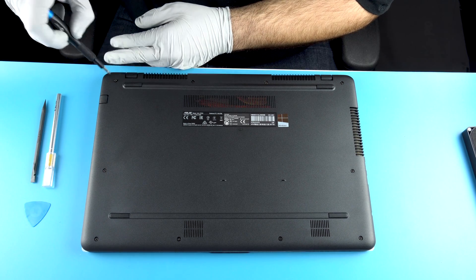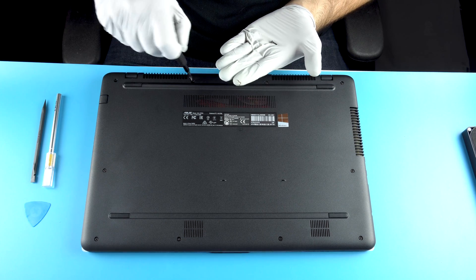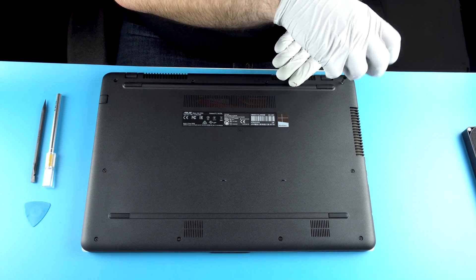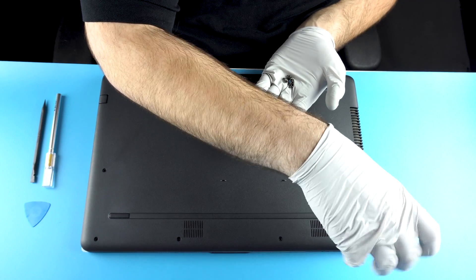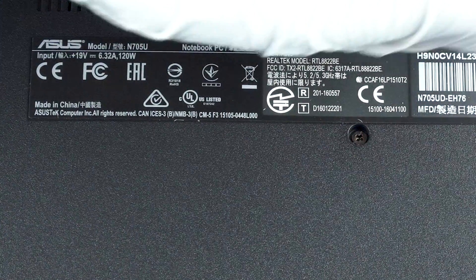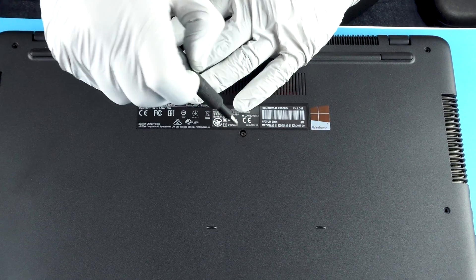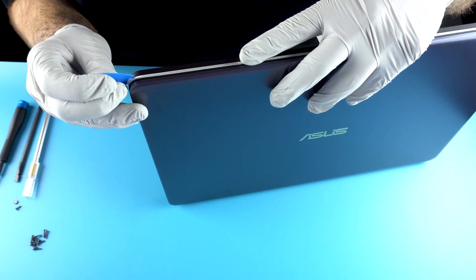These screws do come out. That's a super long one. This one is probably going to be a shorter screw since it was under that piece. This is going to be hard to get into, but you're going to go for this lip here. Don't start at the corner.